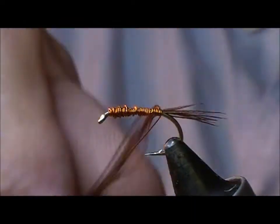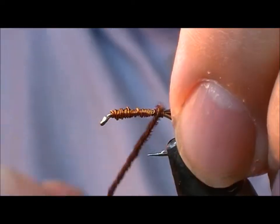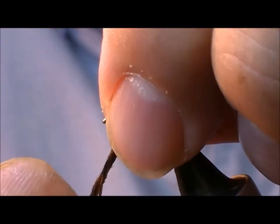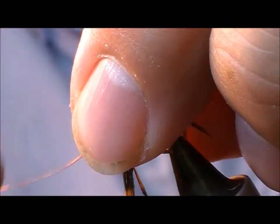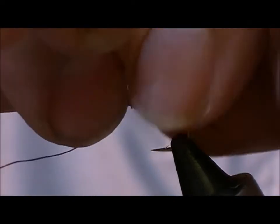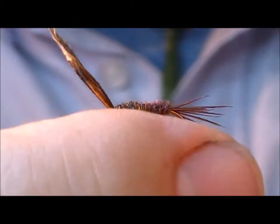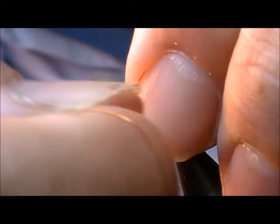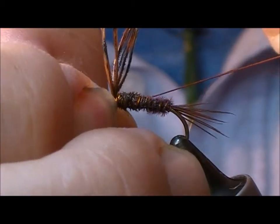Then wrap the pheasant tail like a dubbing rope around the wire. Now this does make for a little bit more bulk. Then wrap all the way to the front of the fly. Put a wrap across with our copper wire, then wrap in front of it. You can use your nails if you want just to force that back.